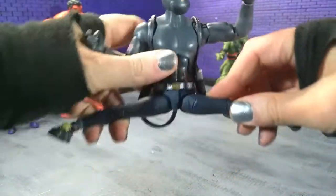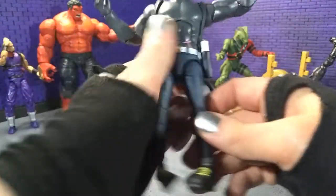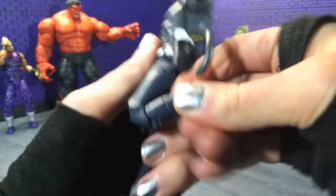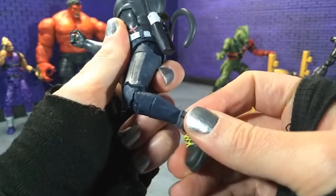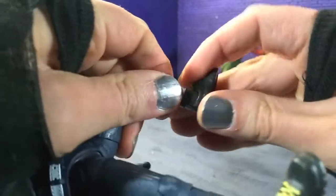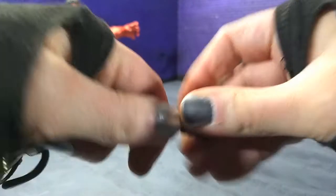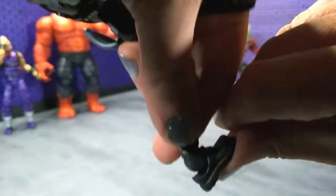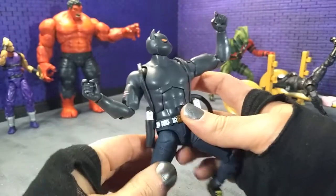Then we come down to the hips and full-on splits — just really well done with the cut, so that's fantastic. Then we get some thigh swivel, double-jointed knees also pinless, bringing us to about there. We have a mid-calf cut. Then the feet are super stiff as I said before — the right foot was a little easier. We get our point, some decent forward, and of course our rocker. And that's articulation.